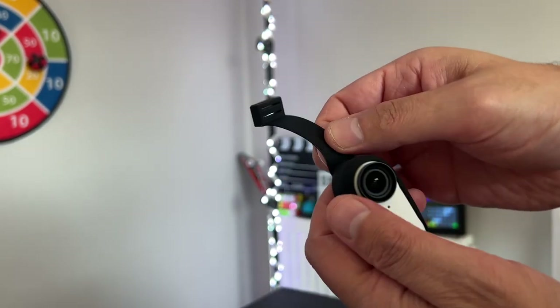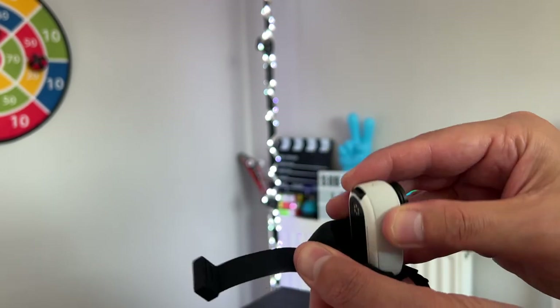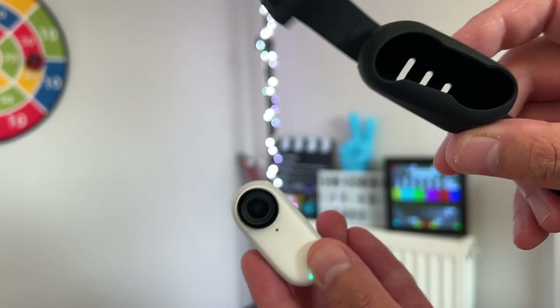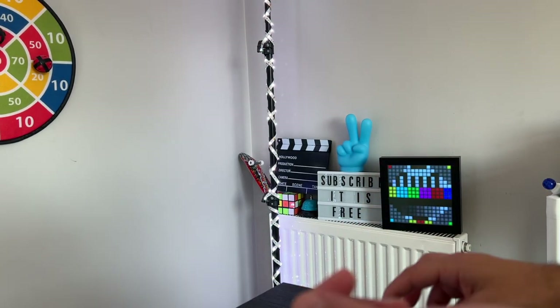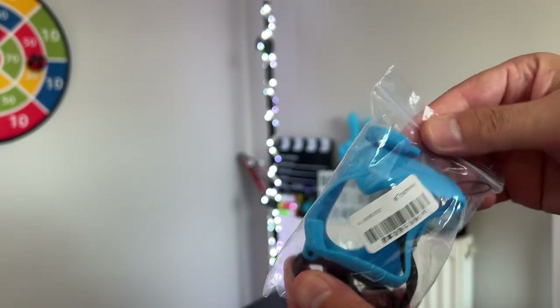All the attachments will be linked in the description down below if you want to purchase these products. That was accessory number two — let's check what else I bought.